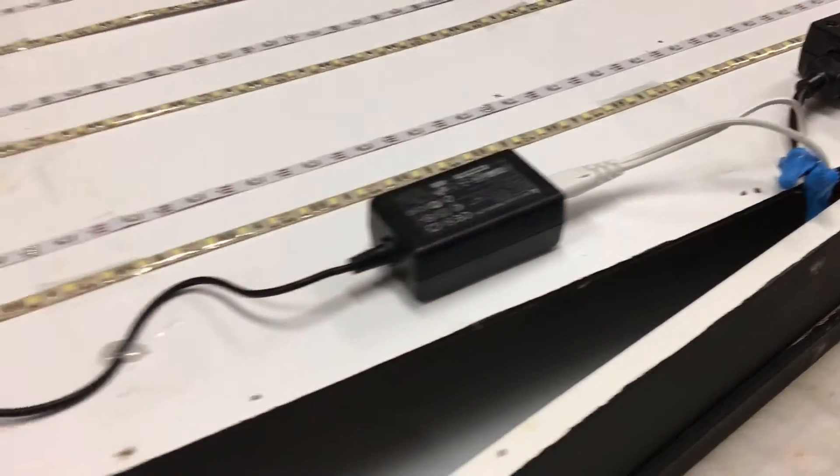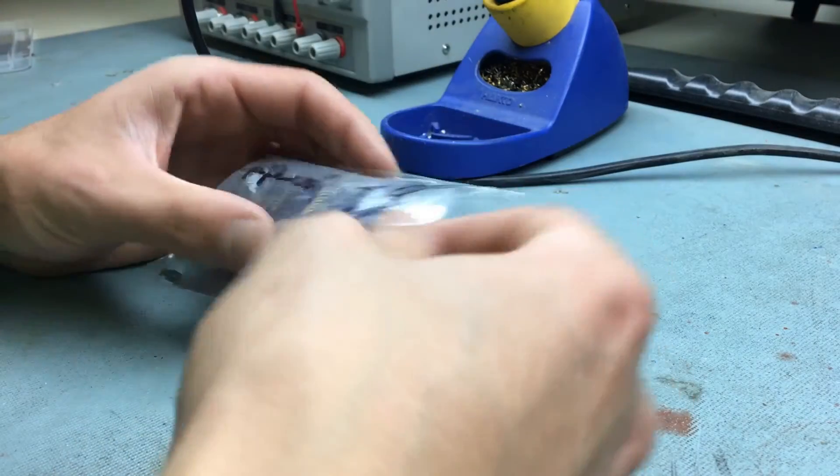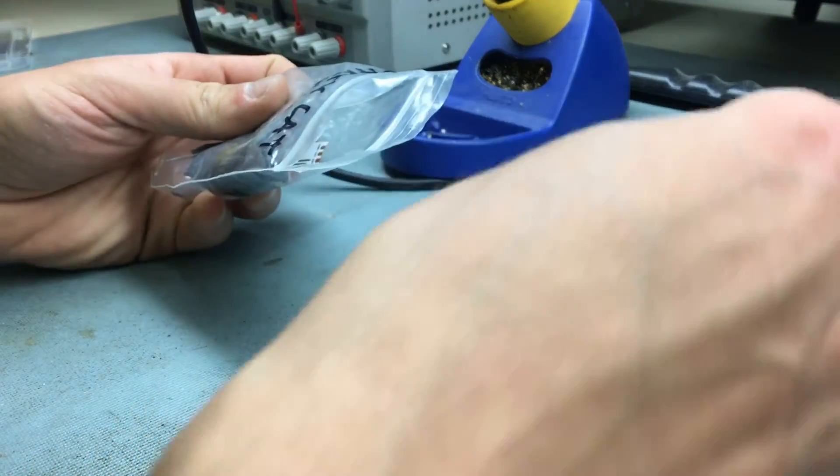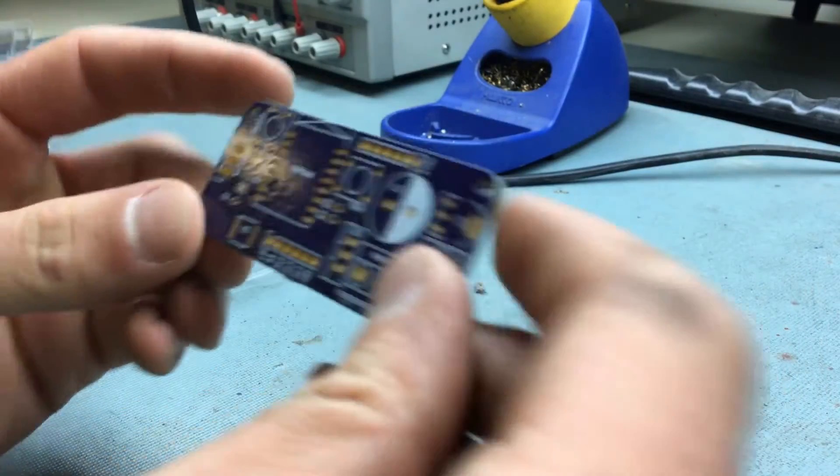Everything's wired back down to my PartyCat lighting controller, based on the ESP8266, and then a couple of power supplies. These LEDs take a lot of power, so I actually use two supplies and partition the lights between them. The PartyCat lighting controller is a board that I designed to be useful for this project and others like it.